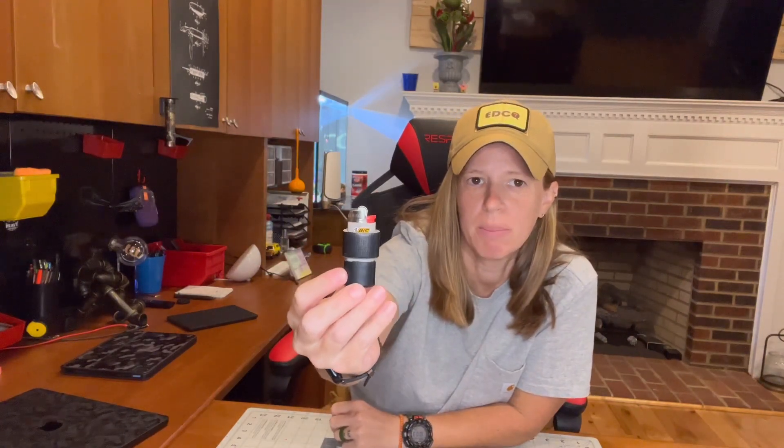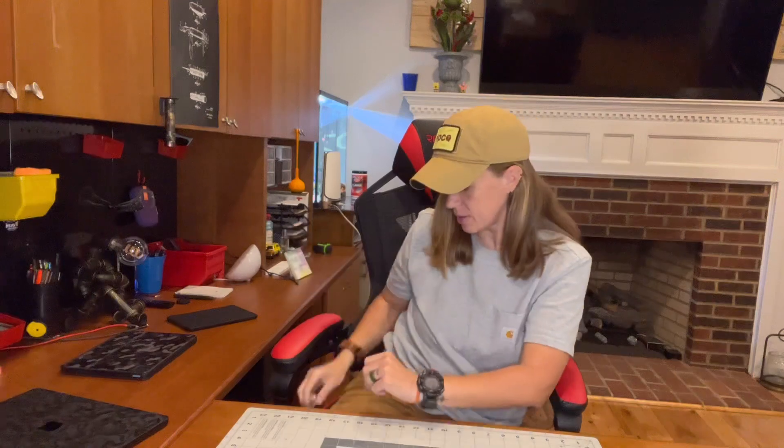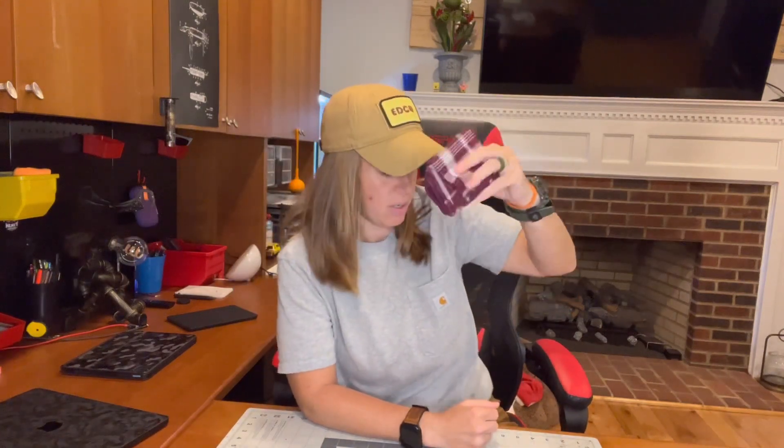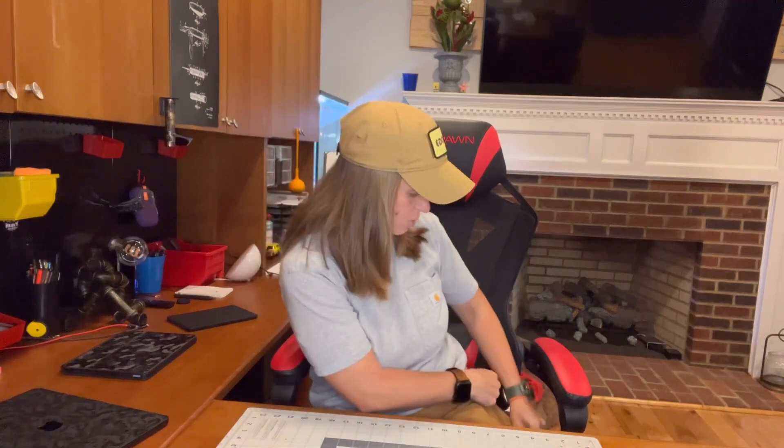In my zippered pocket I have a mini Bic lighter with some Gorilla tape and some electrical tape, and it still works — a weekly check to make sure the lighter still works. On my right back pocket I have some cash. In my left back pocket I have a handkerchief, definitely for wiping noses. That might stay out of my pocket now — my little one had a runny nose and we are past that phase, so I'll get it washed and put back up for the next time someone has a runny nose.